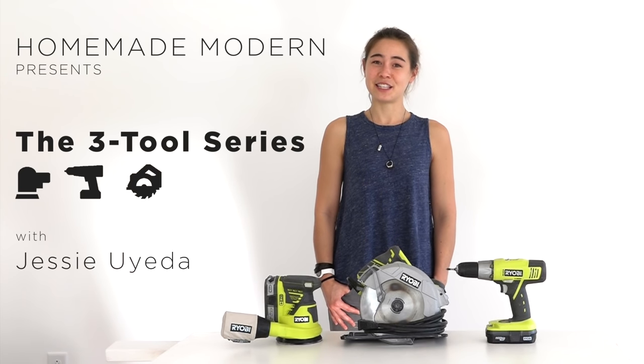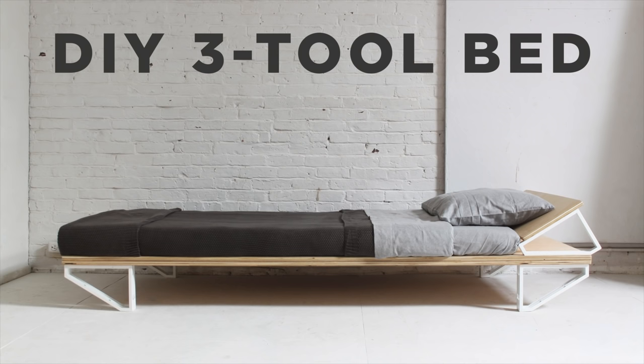Hi, I'm Jessie, and in this video series, I'm going to make all of my furniture using these three power tools. Today, we're going to make a bed.